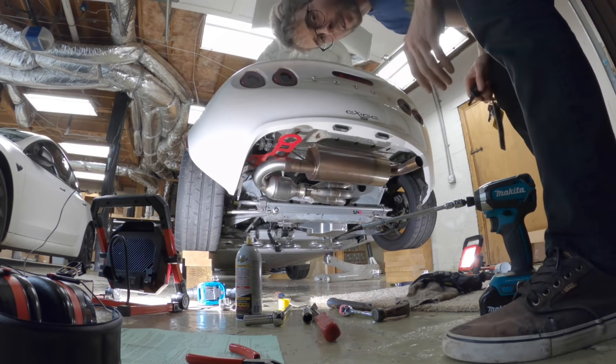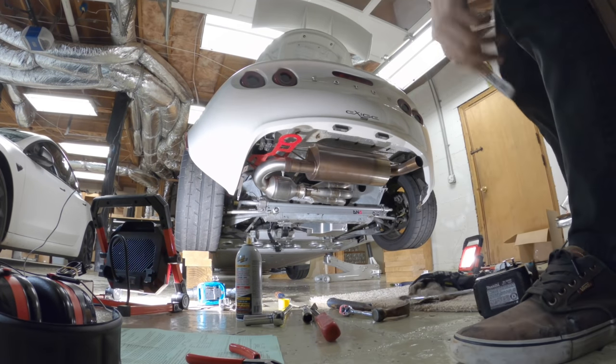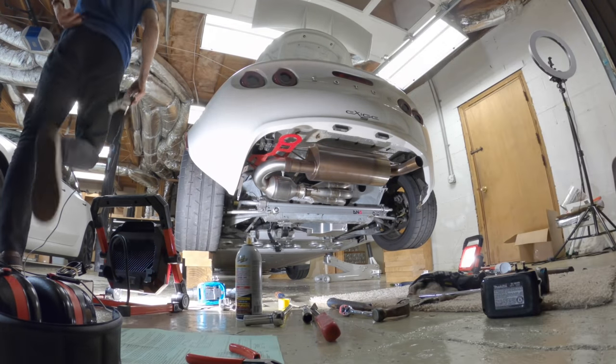It's all kind of together. I'm gonna start it all up and make sure there's no exhaust leaks or anything — I just want to hear how it sounds.